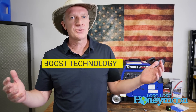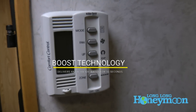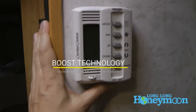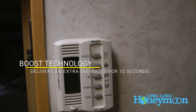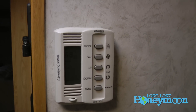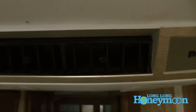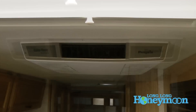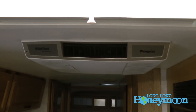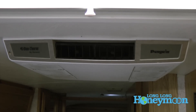Why would you want that extra boost? When you're starting something like an appliance such as an RV air conditioner, sometimes the appliance may demand more than 3,000 watts, because when an RV air conditioner compressor starts it will sometimes draw that extra electricity. And if you don't have a unit that delivers that boost, then you may overload the generator and it will shut off.